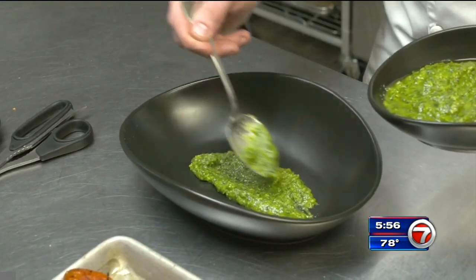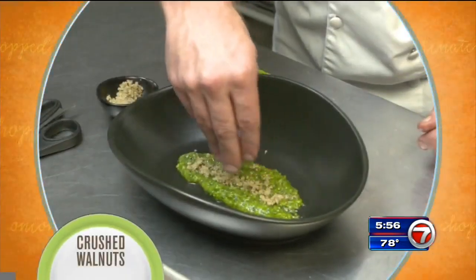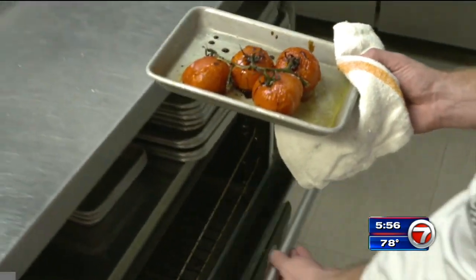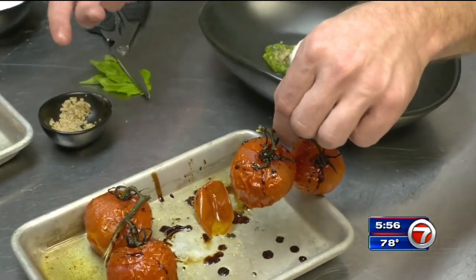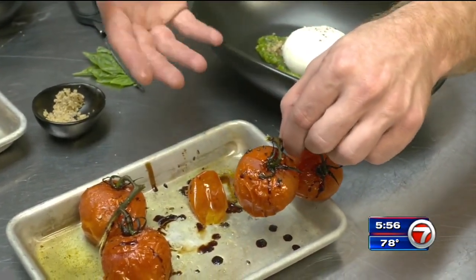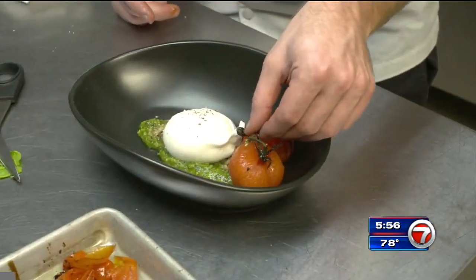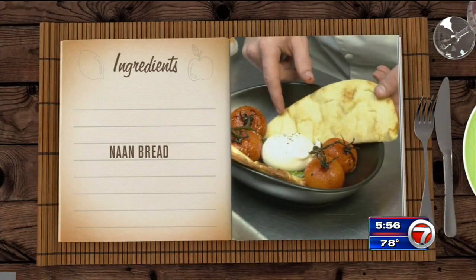Next, chef Arthur adds the pesto to a plate with crushed walnuts and fresh burrata. Sprinkle this with salt and pepper. Now the tomatoes are ready to come out of the oven. Some people eat the skin, some people don't — so this is a choice. You can peel the skin or leave it on. The tomatoes go on the plate with toasted naan bread.